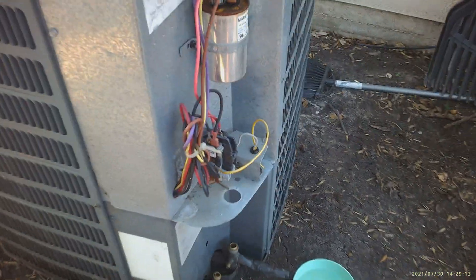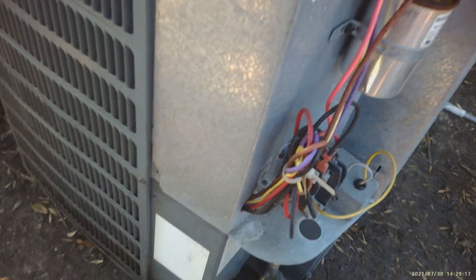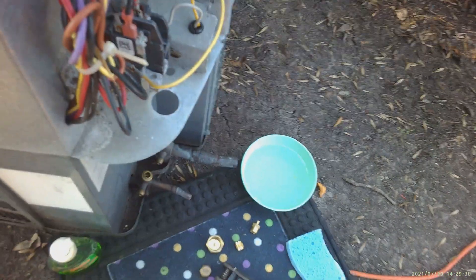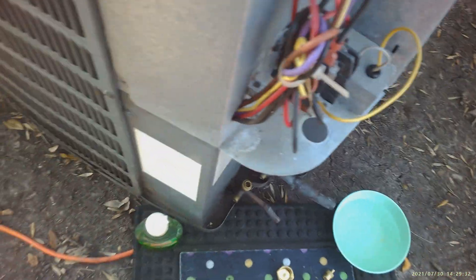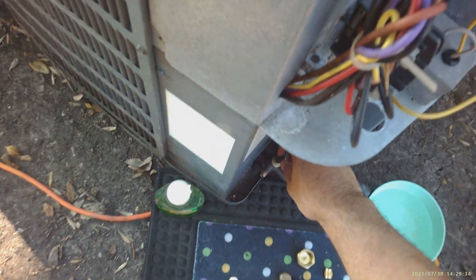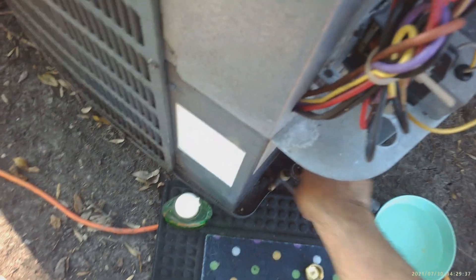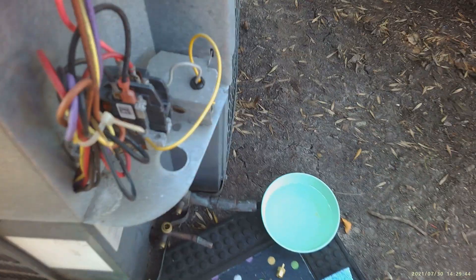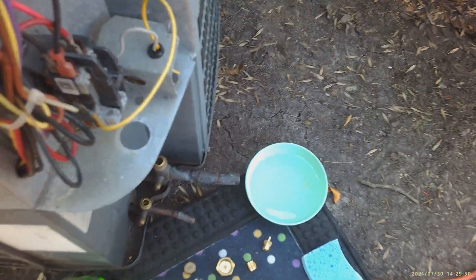In this video we're going to talk about refrigerant or freon leaks at the main valves at your outdoor condensing unit. This happens through normal wear and tear, usually when the machine gets over five years old. Every time they front seat or back seat this valve, you get a little bit of wear and tear inside, and eventually one day the unit will develop a leak here.